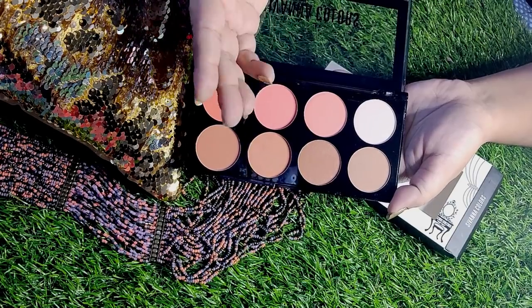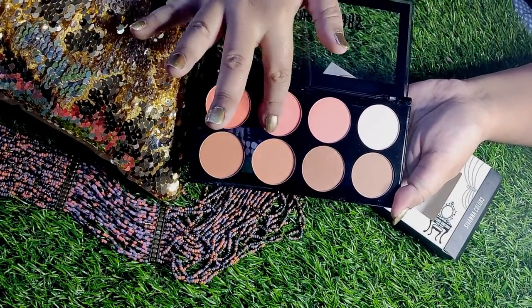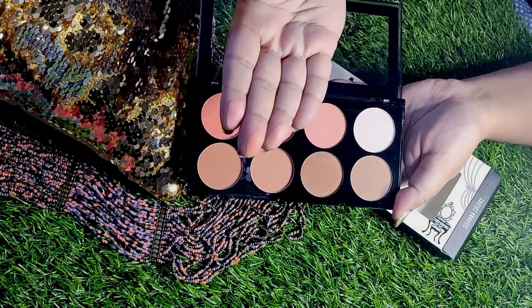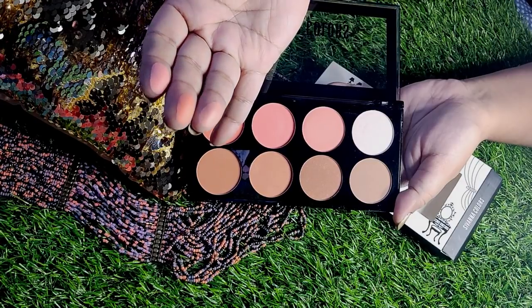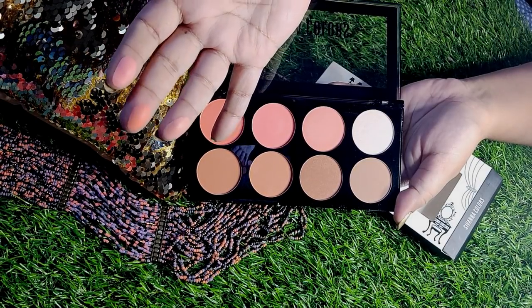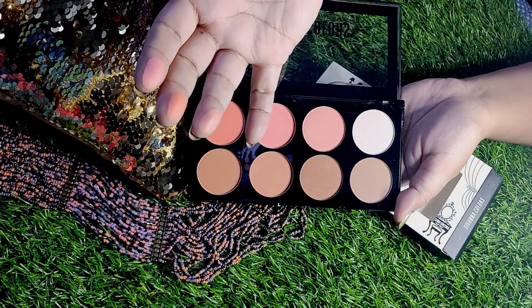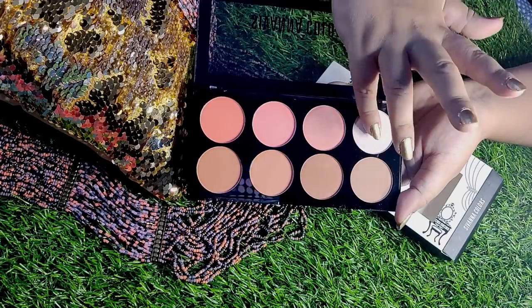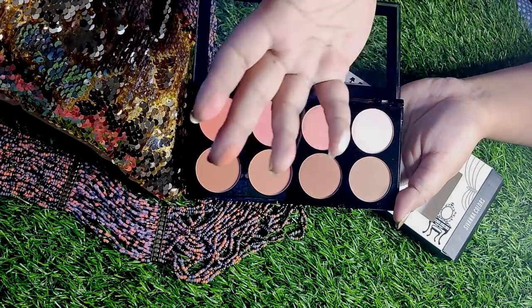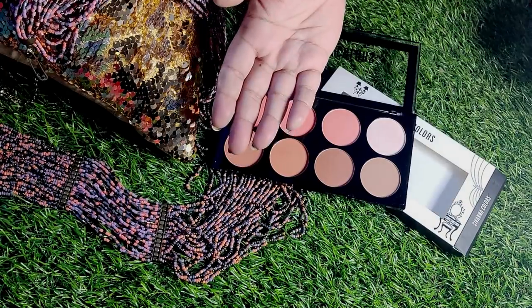Now I will show you the pigmentation by swatching on my fingers. You can see the pigmentation — they are very pigmented. The colors are very soft and their quality is good. I have used many cosmetic products before, and I think their quality is good. Their price is also affordable and reasonable. This is the highlighter shade — look how beautiful it is when I show it to you.